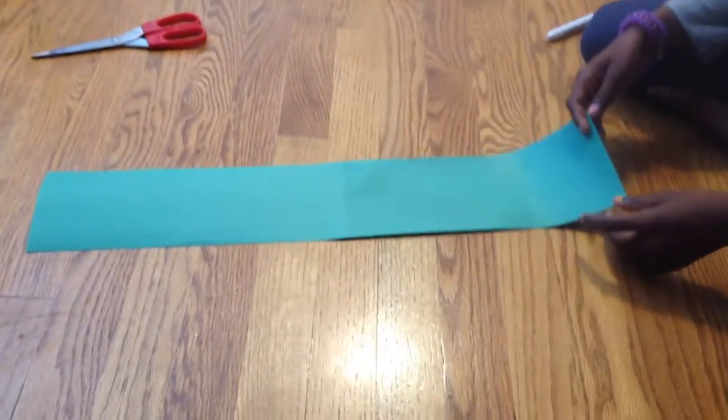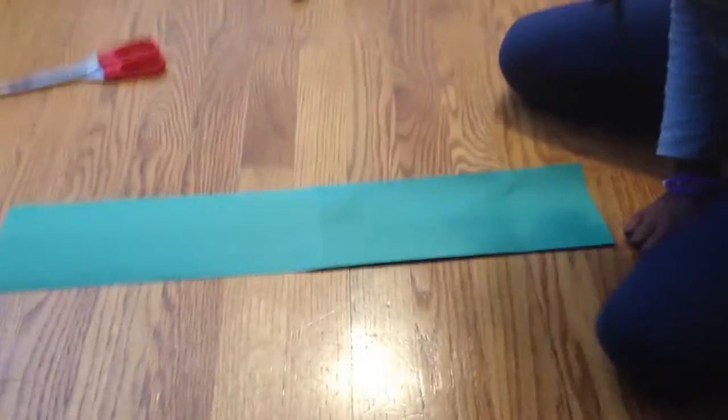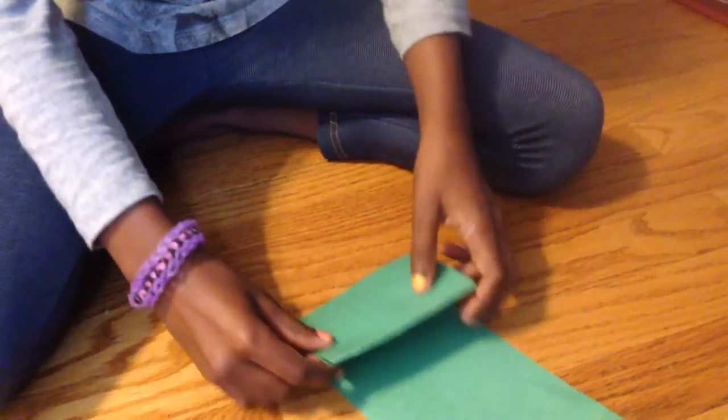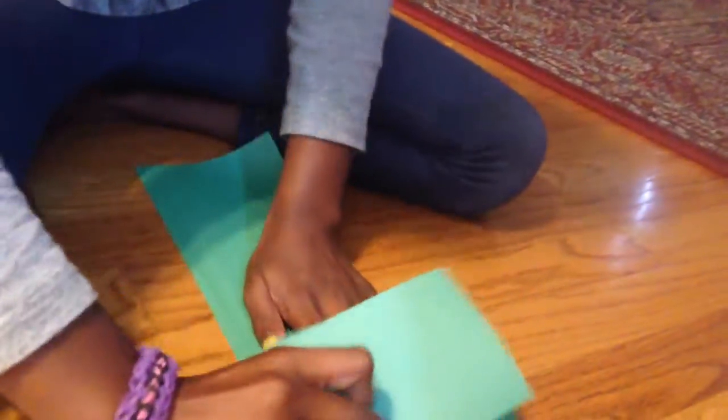So now, after the cutting — and by the way, this is the one I cut; it's not really neat. This is the one that Nikki cut — it's so much better. So Nikki, show us the next step. What you're gonna do now is just fold this up and down. Most of you have probably made a fan like this — just in and out, folding it. It's super easy; that's why I love this project. I'll show you when I'm done folding.